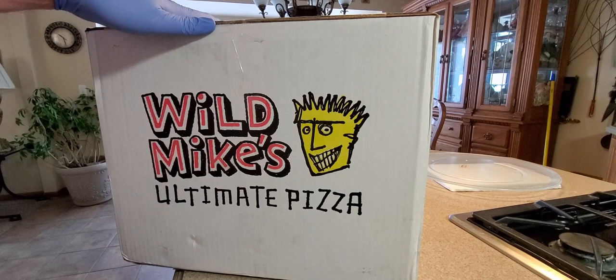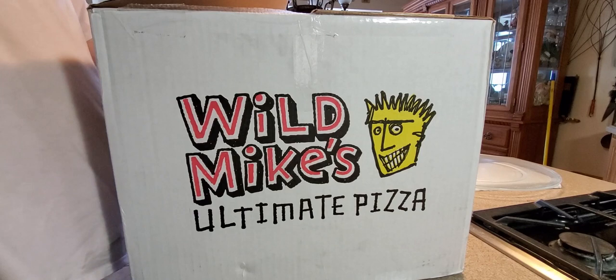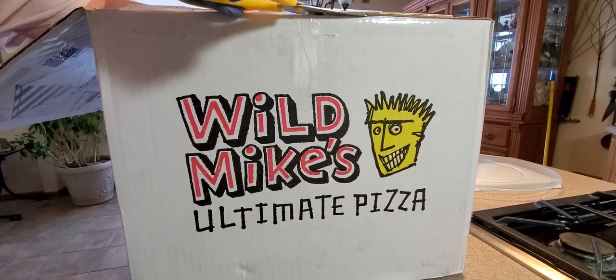So huge shout out to these guys, thank you for sending me these, especially at a time like this with what's going on in the world, where you can't really find much. The grocery stores are getting bare.